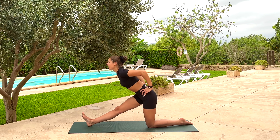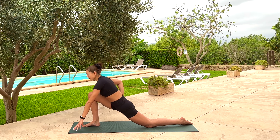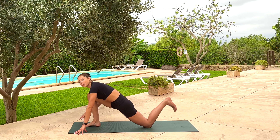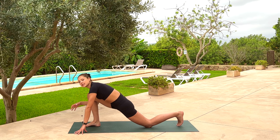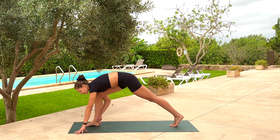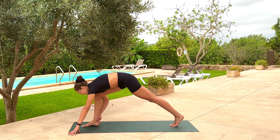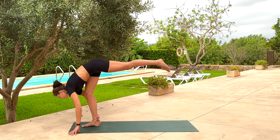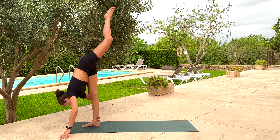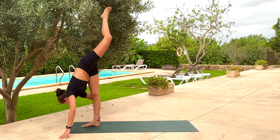Inhale, come back up. Exhale, recommit — relunge, right big toe roots. Options coming in to prepare for standing splits: fingertips can go wide for extra stability and support. Back kneecap lifts. If you're nice and secure and like to go deep, right hand grips to the back of the right ankle. Keep the gaze down, keep the right foot rooted. Use your next inhale breath to fully straighten the left leg to the sky, head down. Not worrying about how deep we are — just go into that feel-good place.